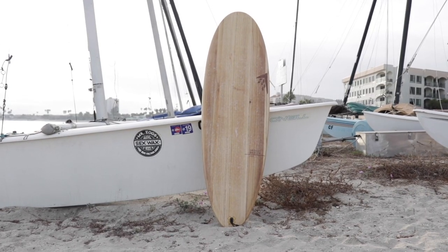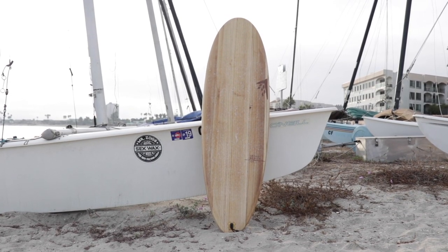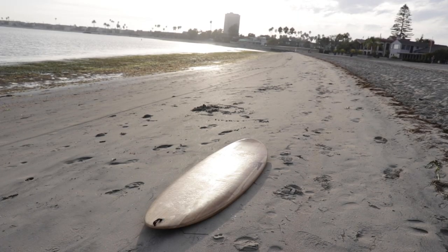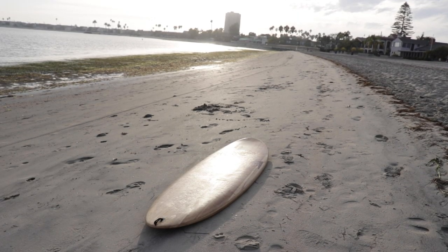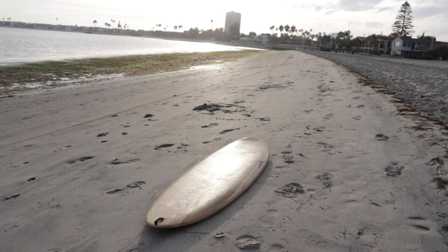The Firewire Greedy Beaver is an excellent board as a daily driver for very average conditions. It's easy to surf, easy to paddle, and it's good for all surf levels. It's a great transition board for someone who's trying to move from a longboard down to a shortboard, and all around it's just a wonderful board in my experience.